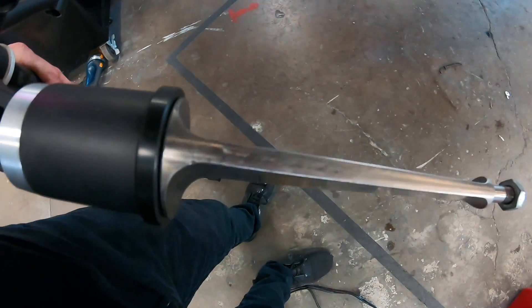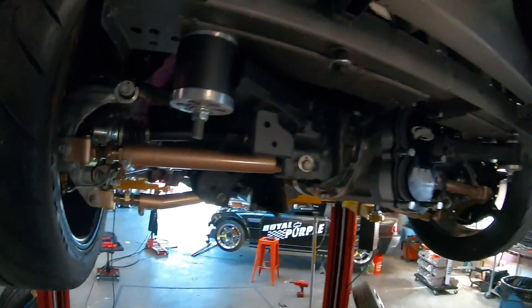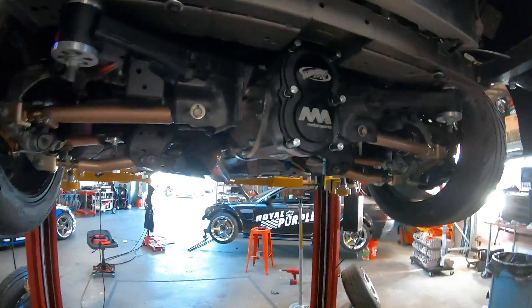So the more flat it is, the softer it is. The more vertical it is, the stiffer it is. We're going to bust off these nuts here and mount her up and go from there.